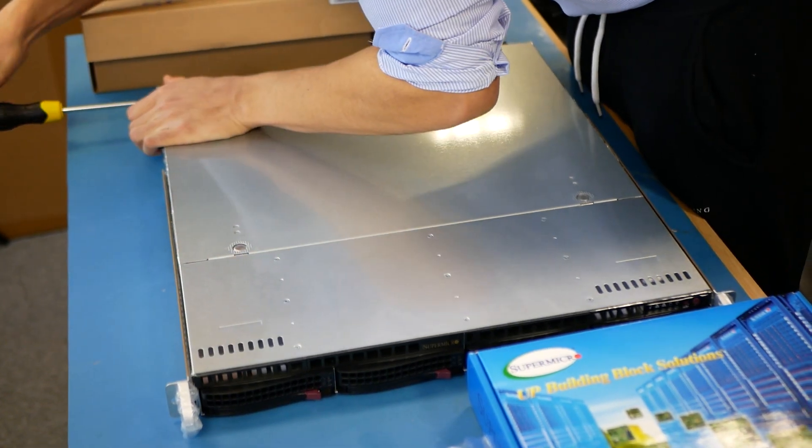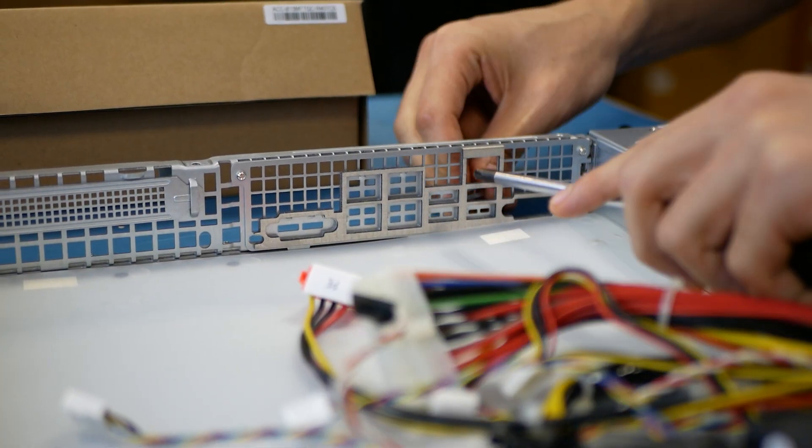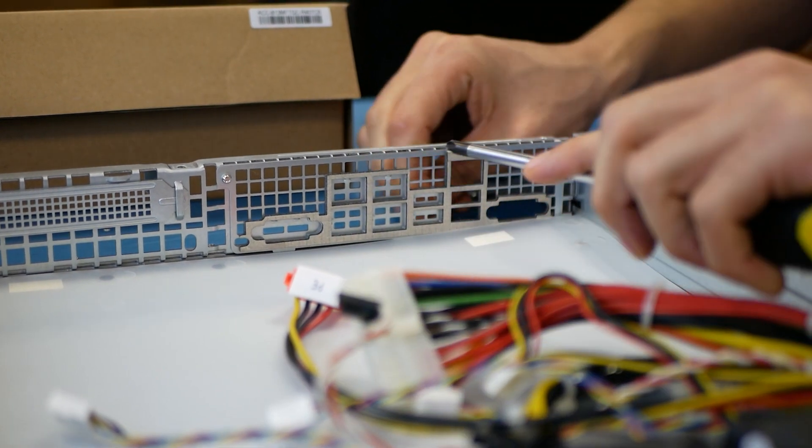First things first, have a look at your I/O ports on your motherboard and just make sure that the I/O shield in your chassis is the right one for your motherboard. Once you've checked this and all is good, the next step is to pop out the correct metal covers on the I/O shield so that all the I/O ports are accessible.